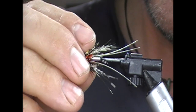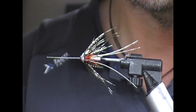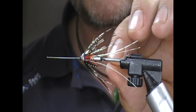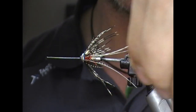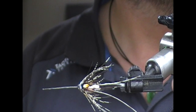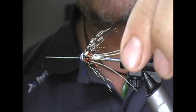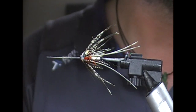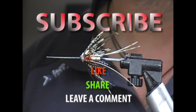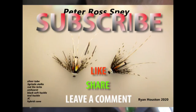So I suppose it's like a cross between a Spey fly, intruder type, and Francis — several different styles of fly in one — and it adapts the classic Peter Ross colours into it. Hopefully you like what you see. If you did, give us a like, subscribe, and tell your friends. Until next time, tightly — thanks for watching.